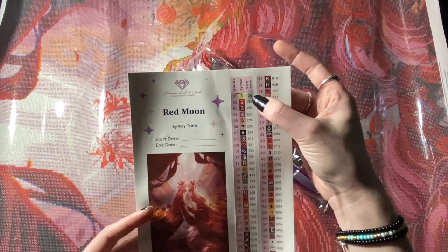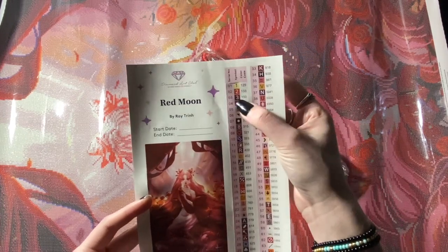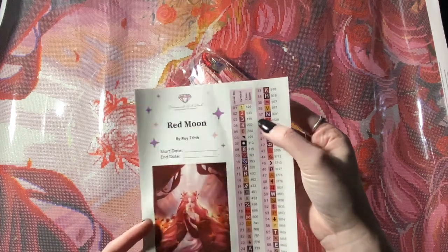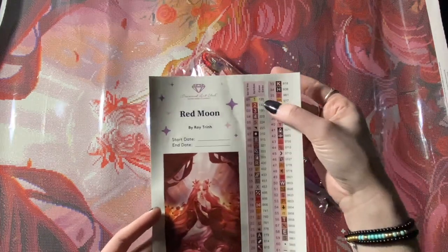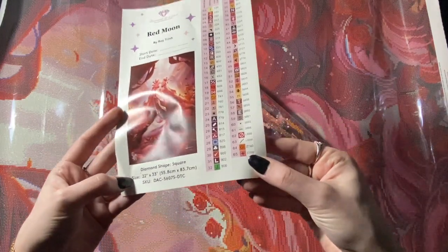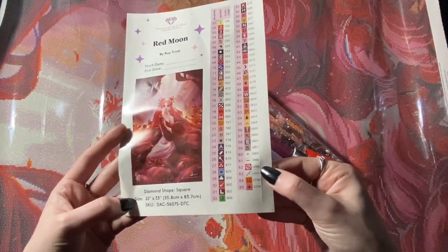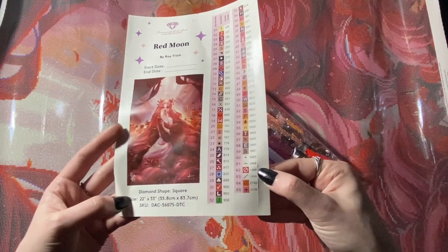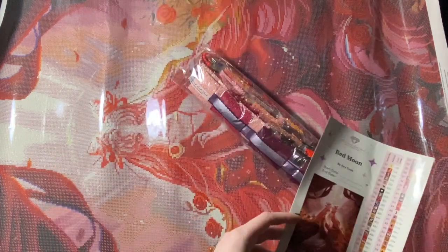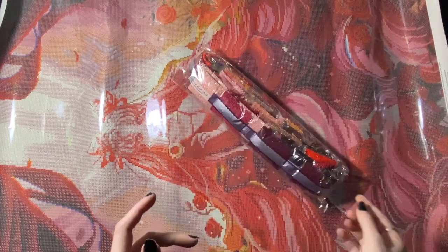Looks like we get two ABs — anything below 150 will be an AB. The highest I've seen so far is 141, which is the white AB. There are 65 colors. L is crystals, so there's two crystals. Z is fairy dust. This is going to be gorgeous.